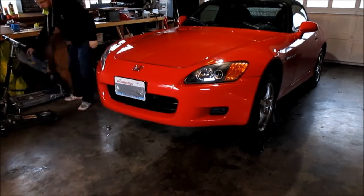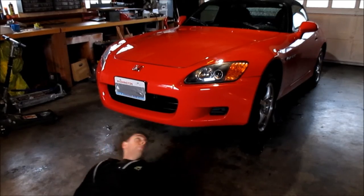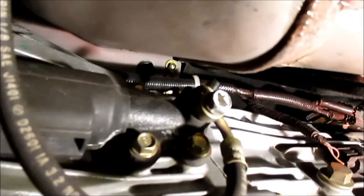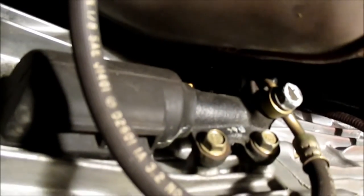Lower your jack down slowly so it rests on the jack stands. Get your sliding device and slide on under to see what we're working with. There's the clutch slave cylinder, and it's got two bolts holding it to the transmission — they are 12mm bolts.